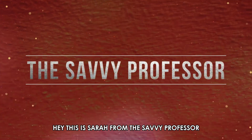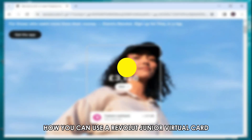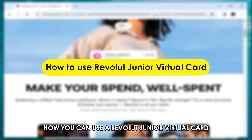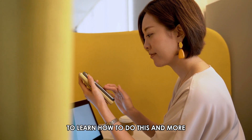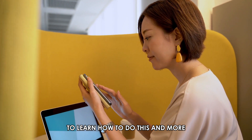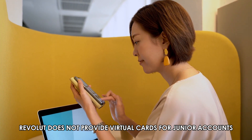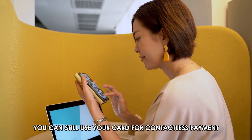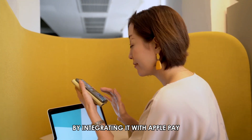Hi, this is Sarah from The Savvy Professor, and in today's video, we're going to talk about how you can use a Revolut Junior virtual card. Watch the video until the end to learn how to do this and more. Revolut doesn't provide virtual cards for junior accounts. However, you can still use your card for contactless payment by integrating it with Apple Pay.